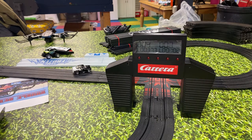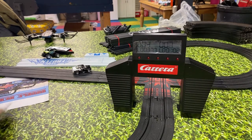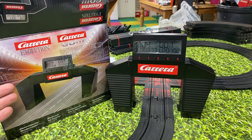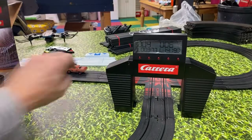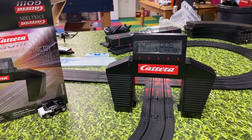It's battery operated — no other equipment needed. They're $99. Someone asked me does this work with HO, and it does — it counts the laps. So if you wanted to get one of these and set it up on your track, you can at least have a lap counter.